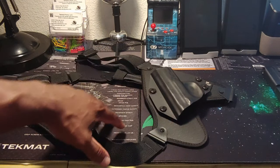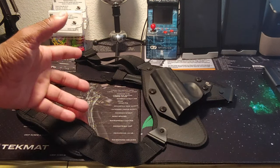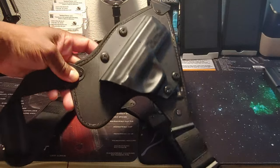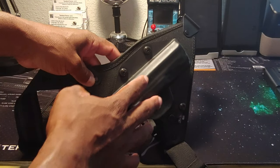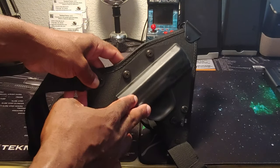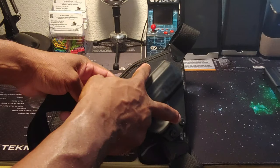This is designed to be worn on your chest and I can think of a lot of different scenarios and situations where this would come in handy and be very useful as a holster. When you get the holster, it's going to be designed to where only your gun fits in here, whatever gun you have. This is for the Smith & Wesson M&P 2.0. You can make adjustments to how tight your gun fits in here — the retention right here.